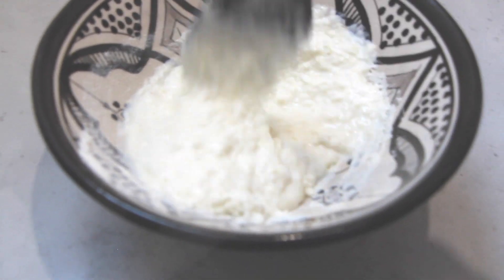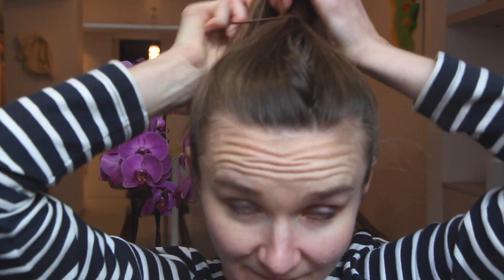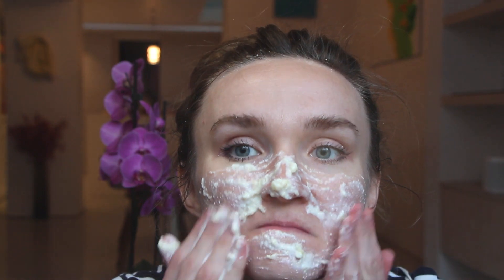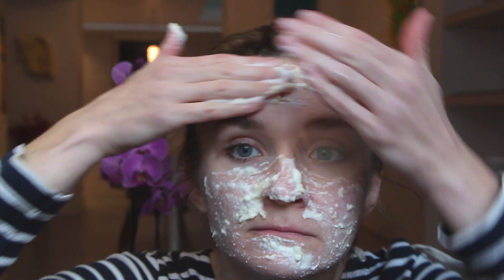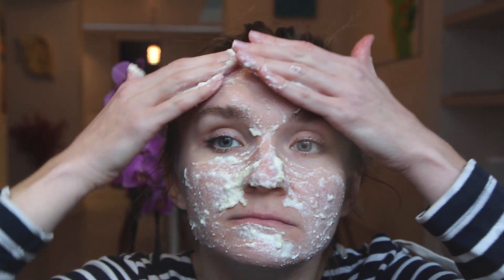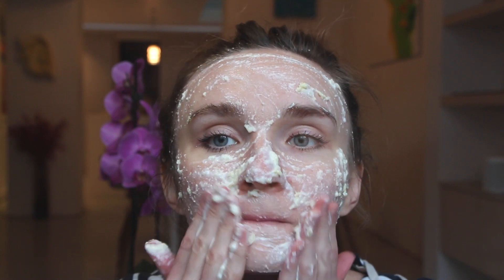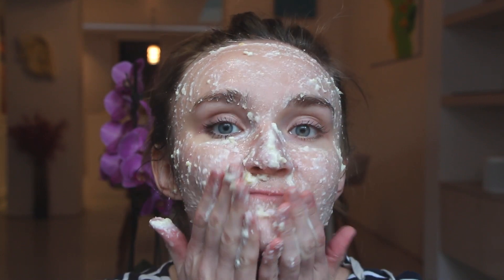Then we move on to the fun part — applying the mask. Take your hair out of your face, tying it up in a ponytail or whatever you prefer, and start applying the mask. It'll go on nice and thick, a little bit grainy because of the coconut flour, but that's fine — it'll add some nice fats to your face and make it really extra smooth afterwards.